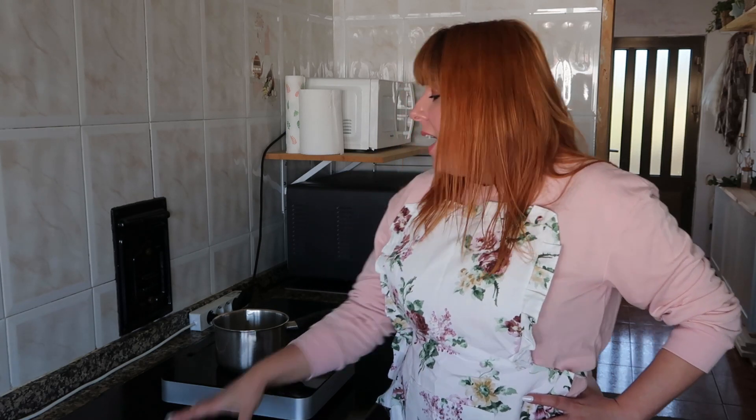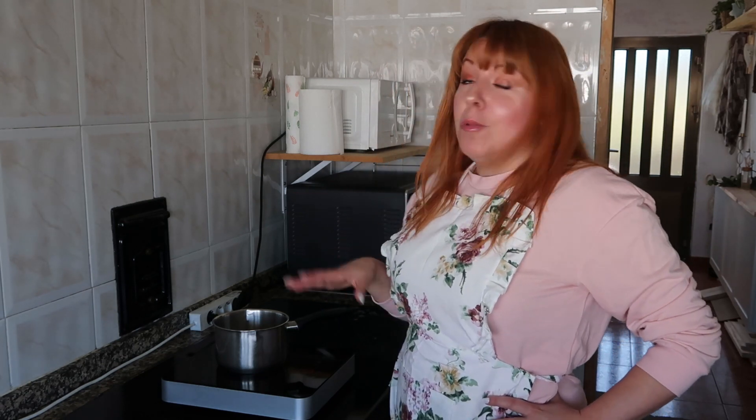Today we're going to prepare a ramen. I'm going to make it very simple, taking advantage of a little bit of vegetables left in the fridge from making a vegetable cream. You will see how simple and quick it is. Until I have the kitchen reformed I only have one fogón, so I'm going to take a little more time. But with a normal kitchen with 4 or 5 burners, you will finish in a moment. You will see what's nice, simple and divine.